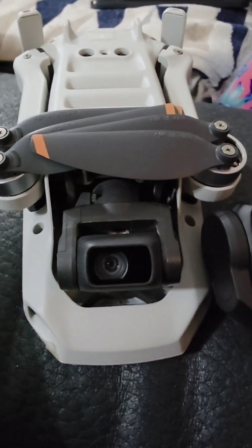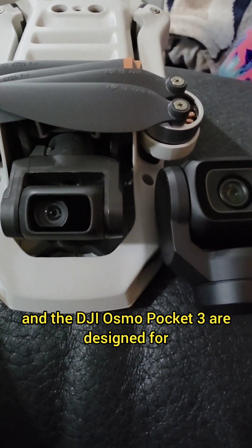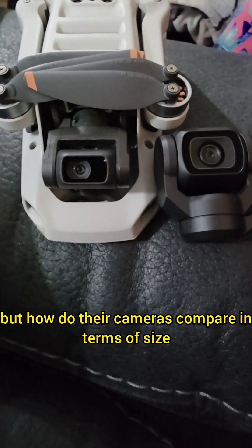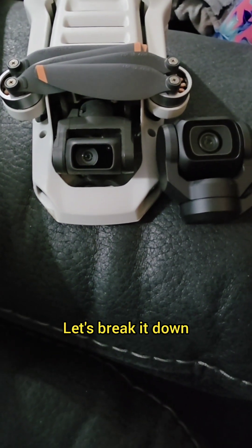The DJI Mini 4K and the DJI Osmo Pocket 3 are designed for completely different purposes, but how do their cameras compare in terms of size and sensor performance? Let's break it down.